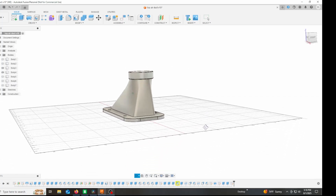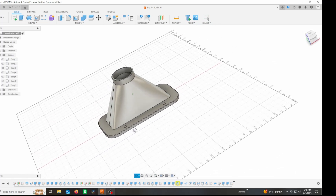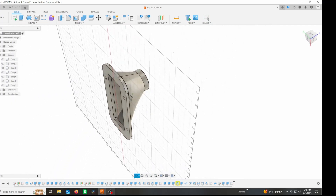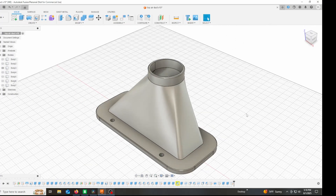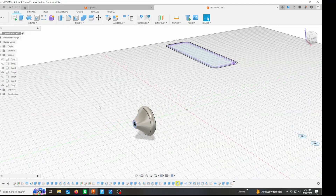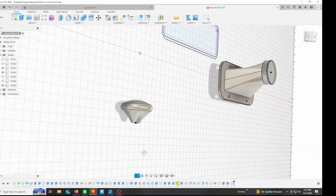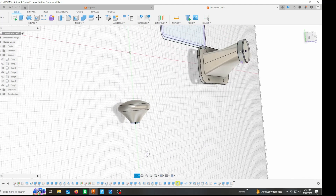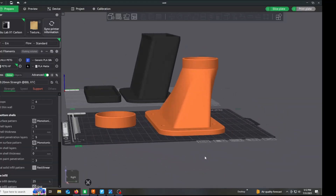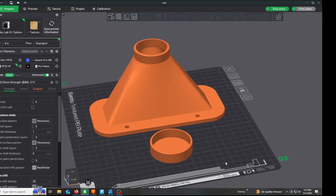In Fusion 360, I drew up a very simple vent adapter design using the loft feature — a rectangle on the bottom lofted up to a circle on top, with a flange and bolt holes. I also mocked up a simple knob that should fit well in the hand and be the right size for this glass top. I'm going to insert a quarter-inch rod coupling into the knob print. Here's Bambu Studio — I like how this looks, so I'm sending it to the printer.